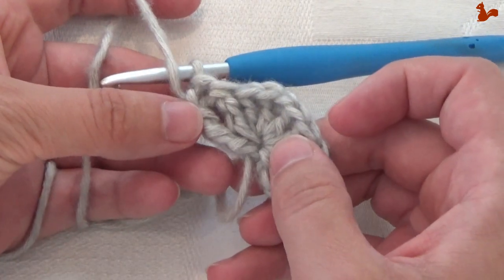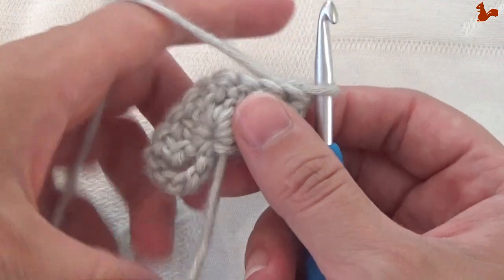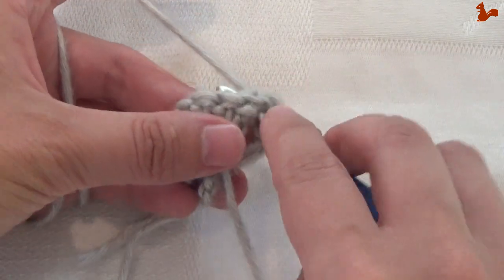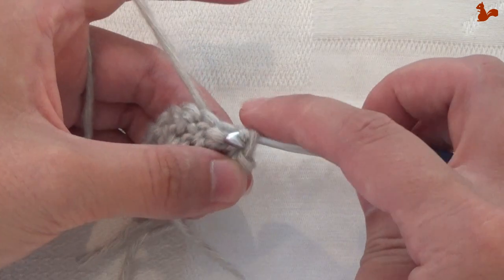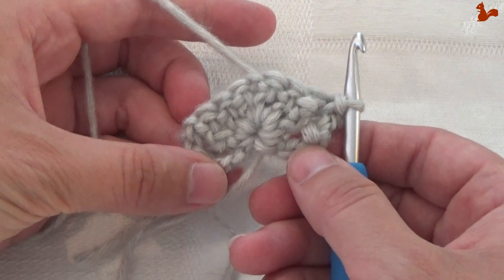It's easier if we first turn and then do that slip stitch. Turn your work so the back is facing, then in between these 2 stitches grab your yarn and work a slip stitch. You have the back facing. You've turned, and now we're ready for round 2.